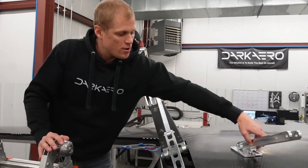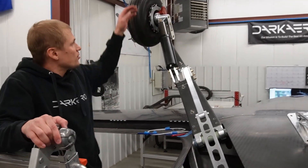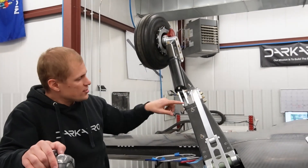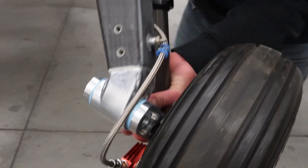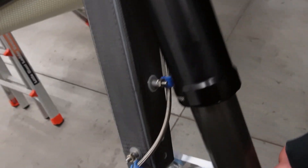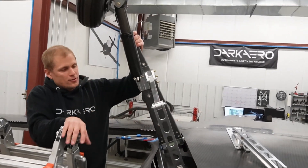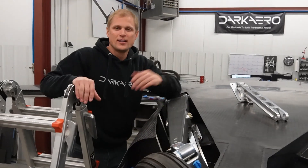Another piece of progress with the main gear: we need to install brake lines running from the main gear brake calipers up the strut. There are some little click bond studs here — these are to capture little loop clamps that will constrain the brake line that runs up the gear strut.